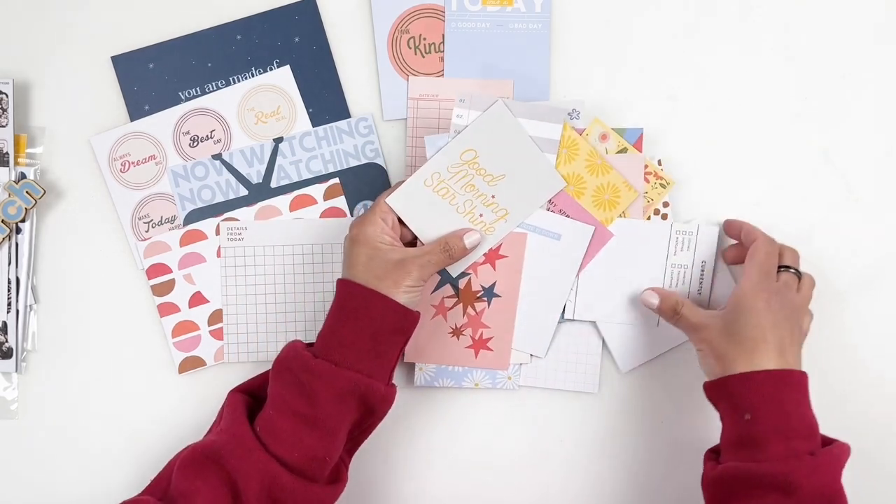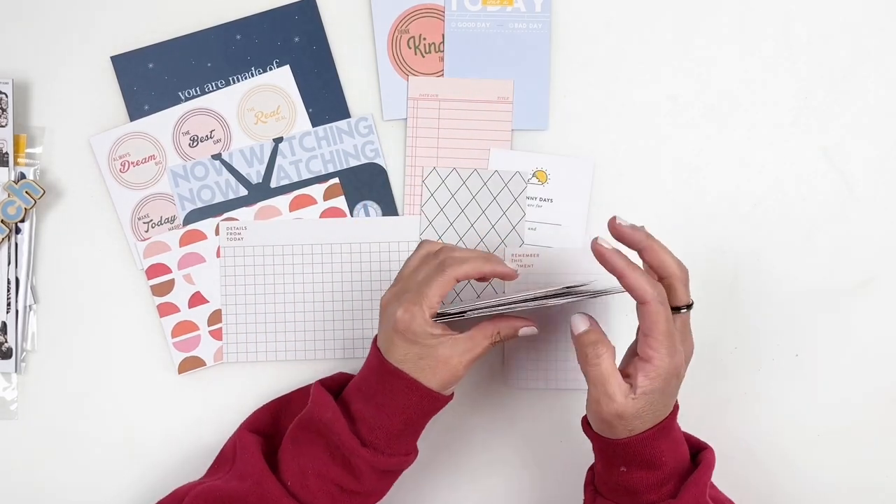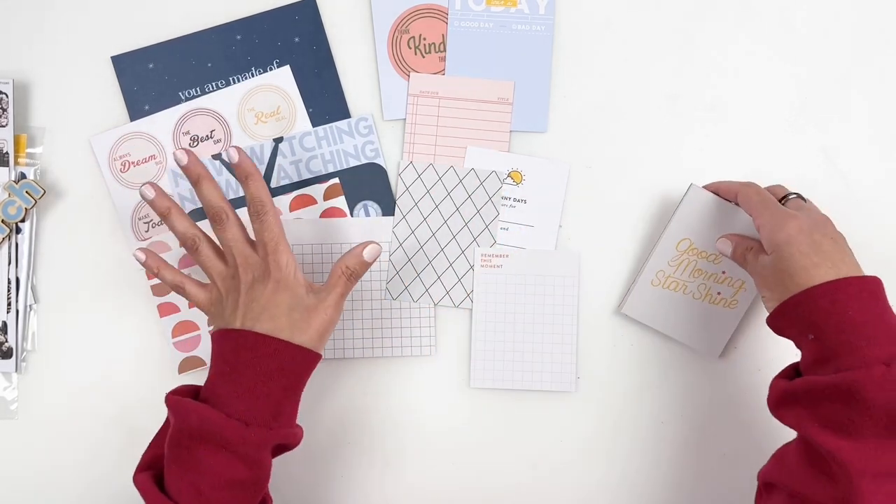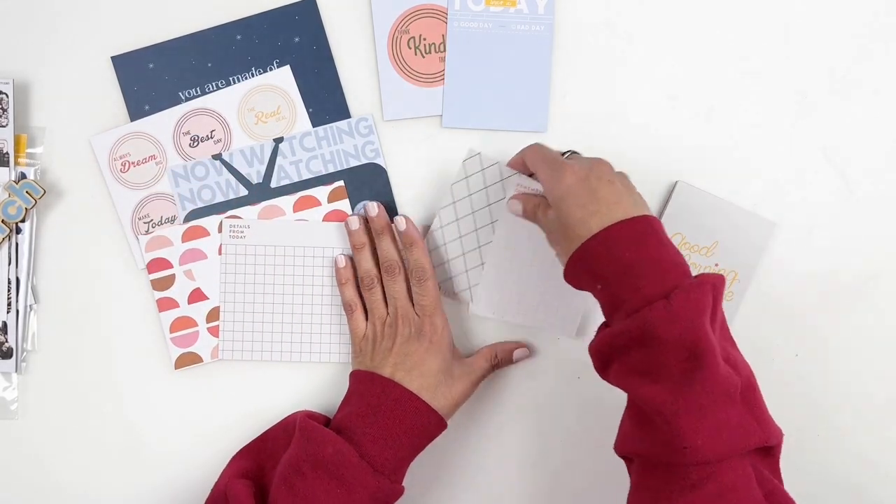I know you guys can hear my excitement because I'm always so excited when I unbox my Studio Calico stuff. I'm going to put this away and then share with you the Traveler's Notebook Kit.